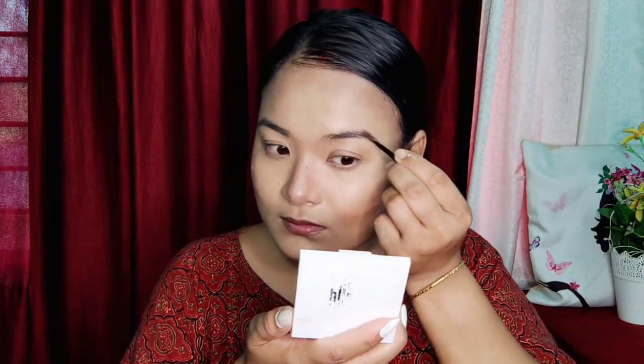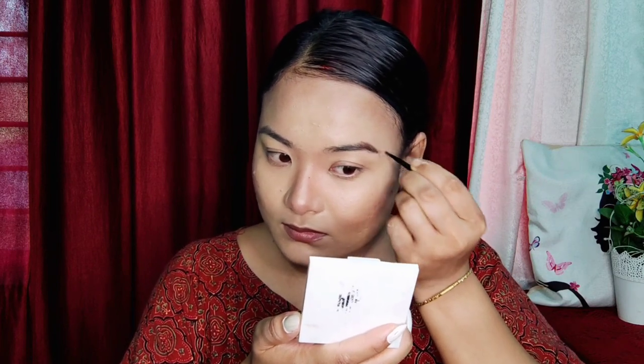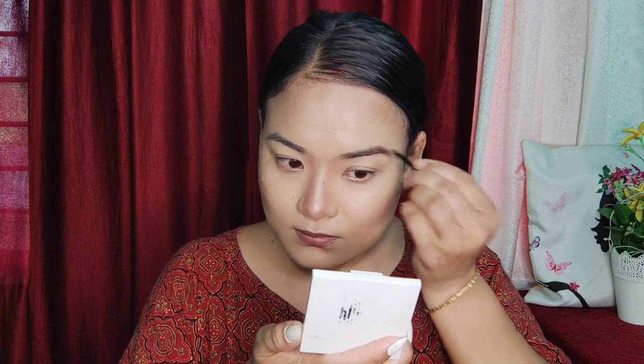I will show you a nose controller. It is brown and black. The color is mixed with the hair. I'll show you the scent of the red. I will show you the eye makeup.